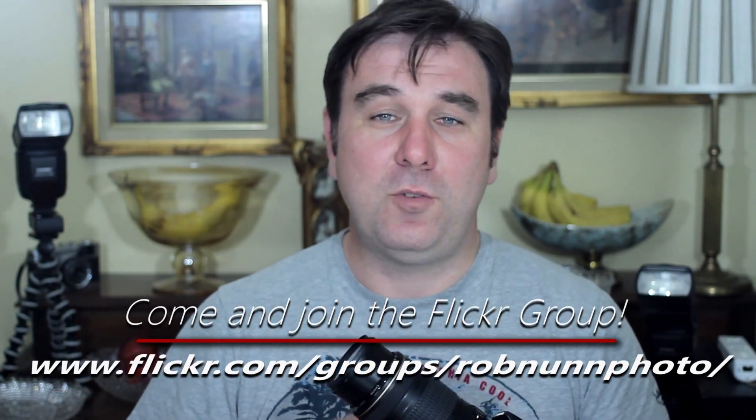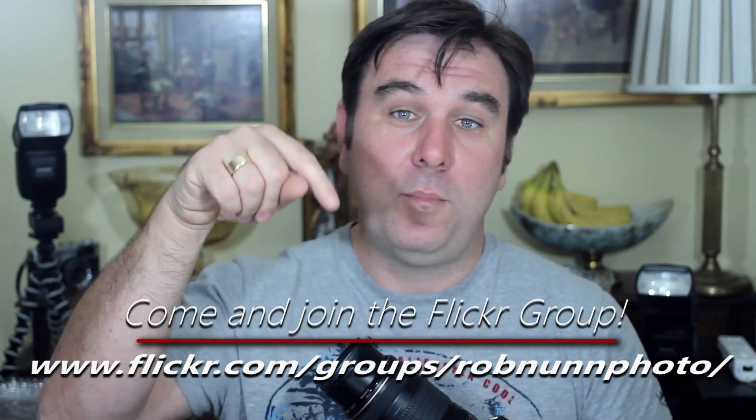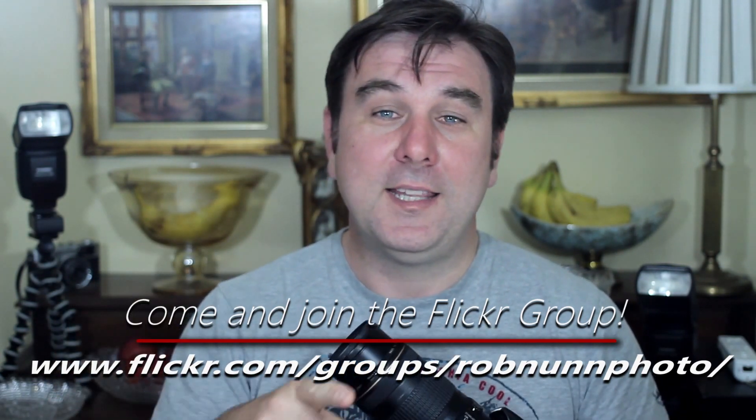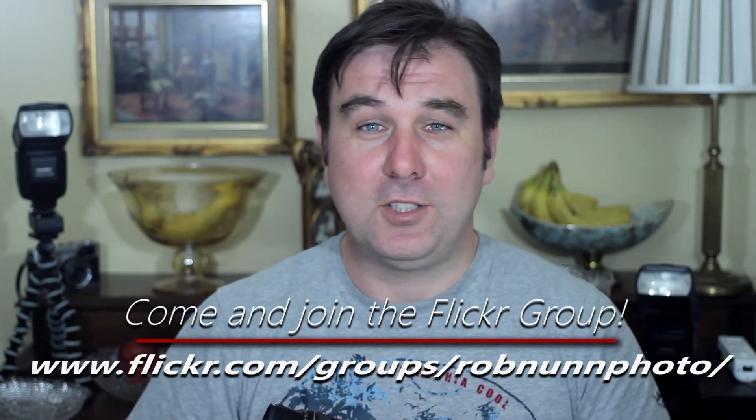My name's Rob from robnonfolk.com. If you like the videos, please subscribe. Put some comments or questions down below. You can email me at scalespeed@gmail.com. Thanks for watching, and hopefully I'll see you again soon. Bye.